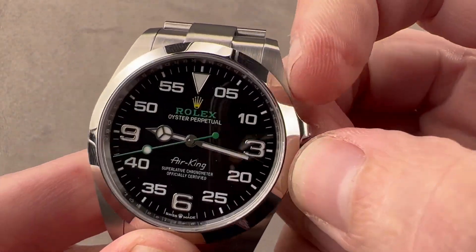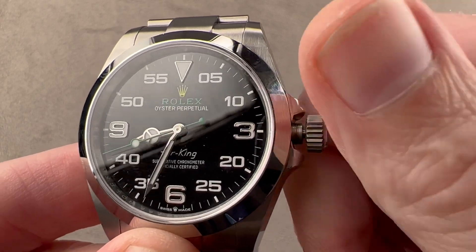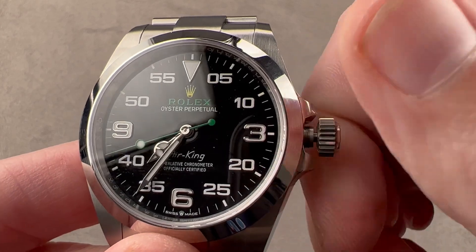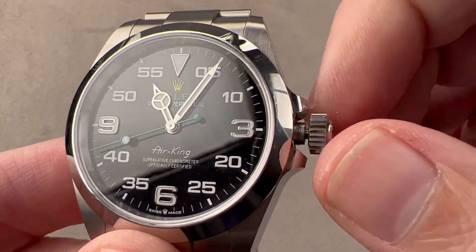The watch features a new movement, and fun fact: when you turn the crown, the watch sets in a different direction than the old one. Turning clockwise on the old watch would advance the watch clockwise. Now you have to turn counterclockwise to advance the time.